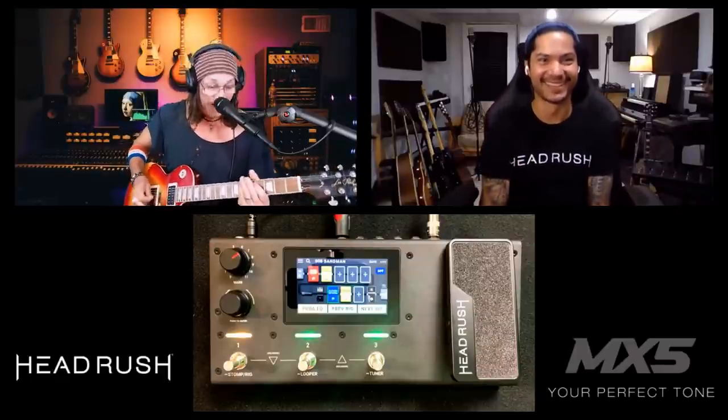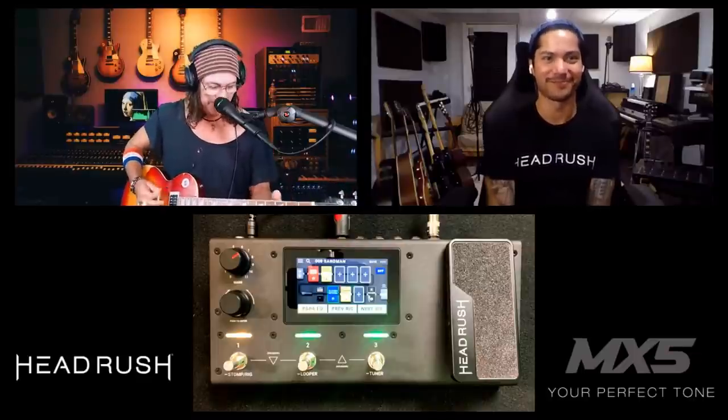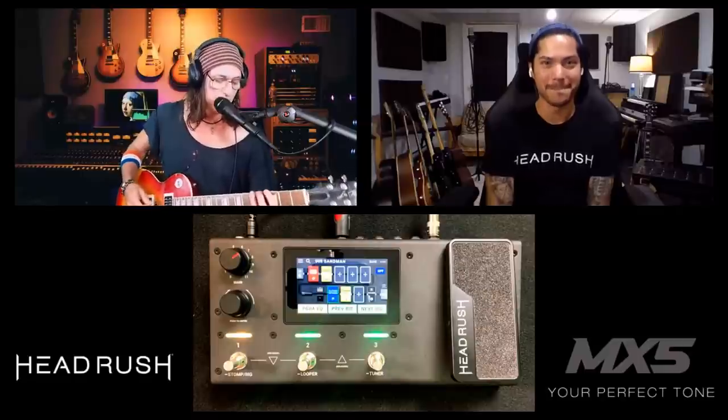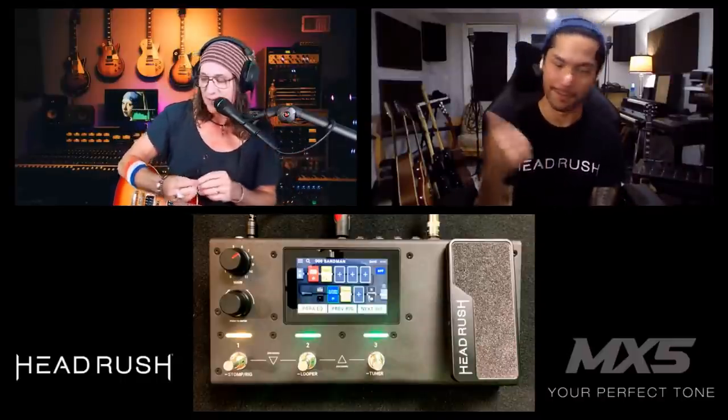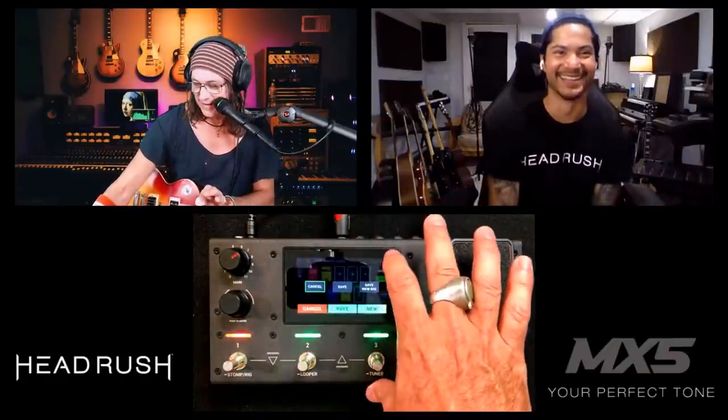With the drop-D guitar ready, let's try a little 'Brutal Planet.' I feel like I'm on stage with it! That's my third tone. I'll save it as R3 — let me try on my own now: Save, Save New Rig, type R3. People, if I can do this, you can do it — I'm an old-school analog knobs guy. There's R3, saved!